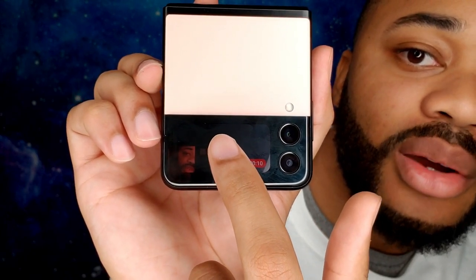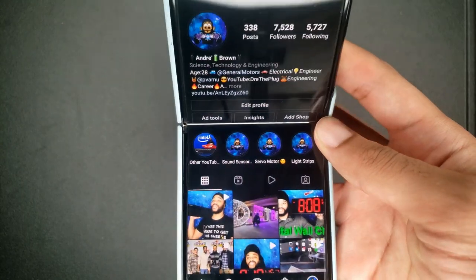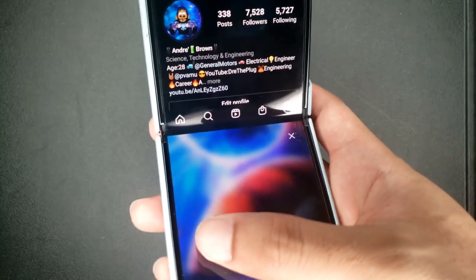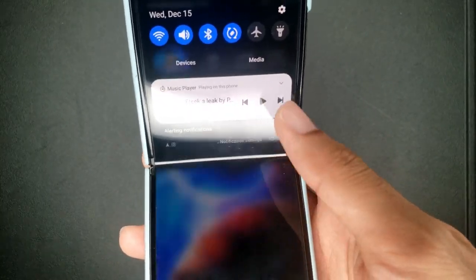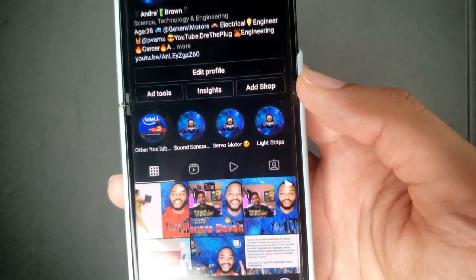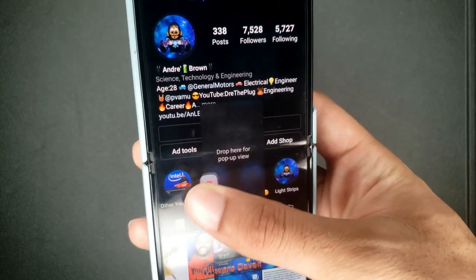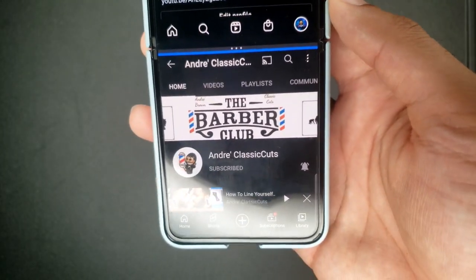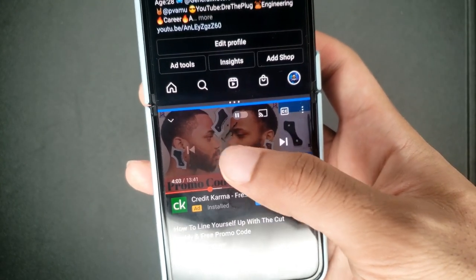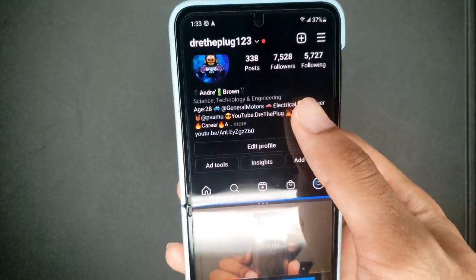To stop recording, just double-tap. Now let's get into multitasking. So right now I'm on Instagram and if I simply fold the screen, the bottom section is open for me to do other things — volume, brightness, screenshot, and notifications. I can add other apps by dragging and dropping, so I drag YouTube to the bottom and now I'm on YouTube but still on Instagram too.